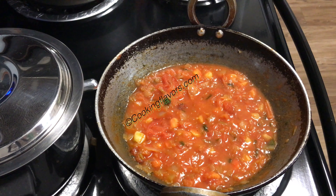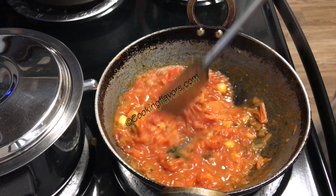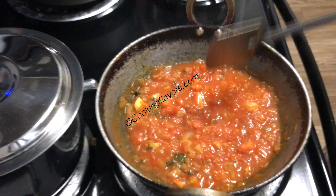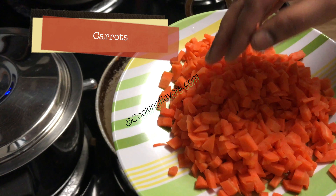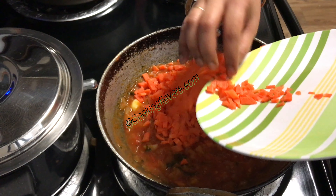After about 5 to 7 minutes, you can see the tomatoes have completely cooked and mashed down — they're nice and juicy. I've not added any water at all, so take nice ripe tomatoes for this dish. Now I'm adding in 3 small sized carrots that I have finely chopped.